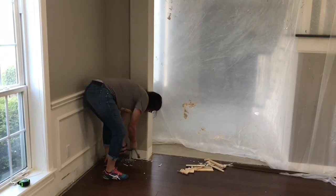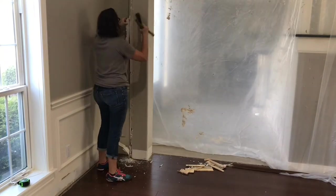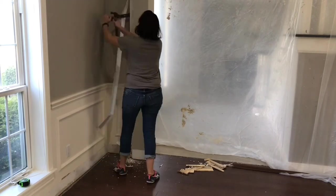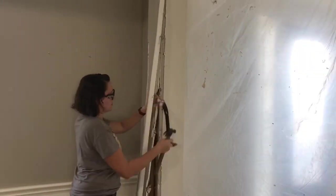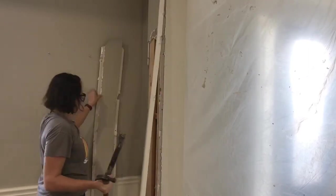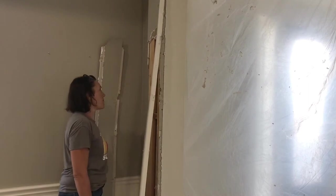Okay, it's demo time. I hung plastic over both doorways to keep the drywall dust out of the other rooms since we do live here. I also took my time with this demo to help reduce the dust and mess. I started by carefully removing the baseboards and the drywall from the archway, removing that drywall in sections so it would be easier to throw away and deal with as I was demoing.